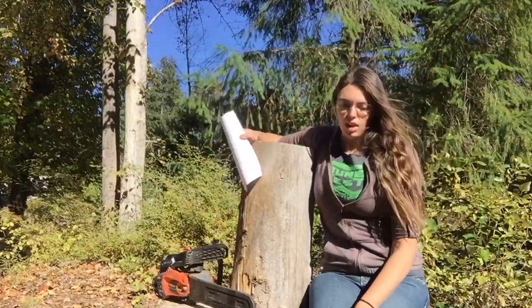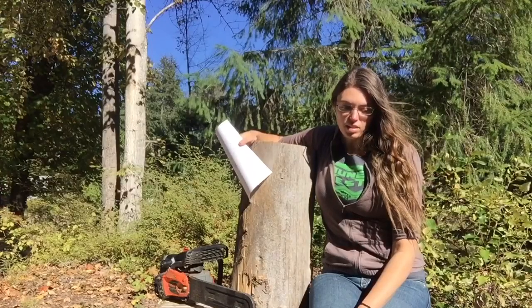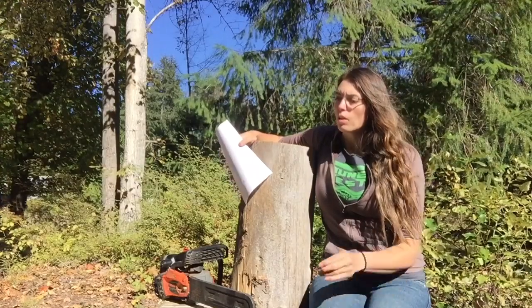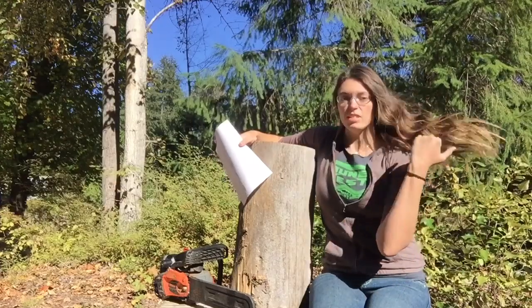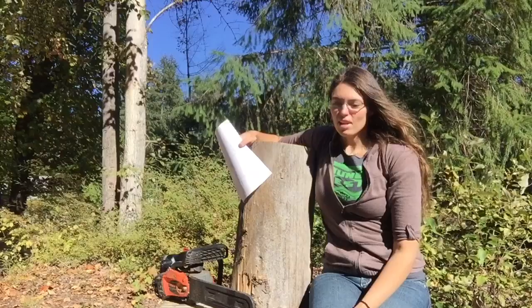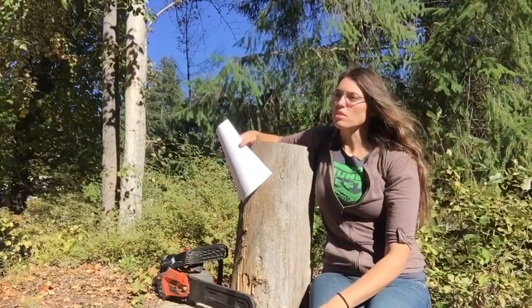Okay, so this is my second attempt at wood carving. I finished the bear a couple days ago, and like I said, I think I found a new hobby, although I learned a few things.